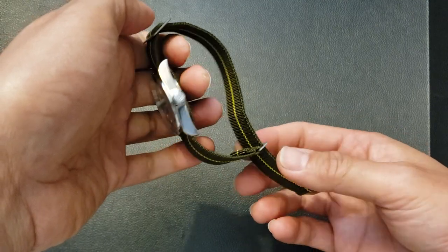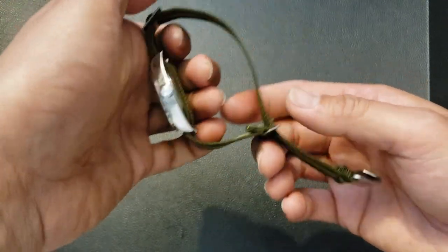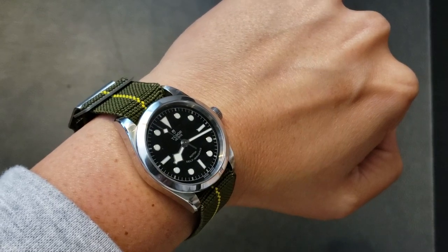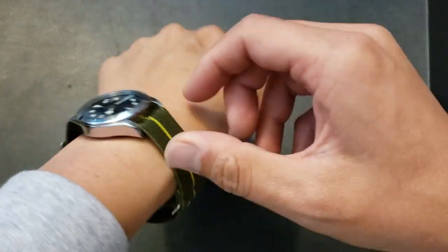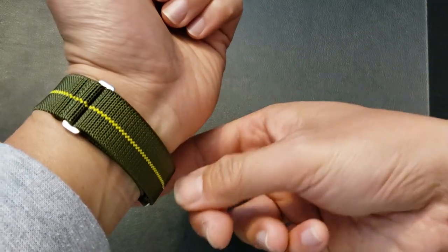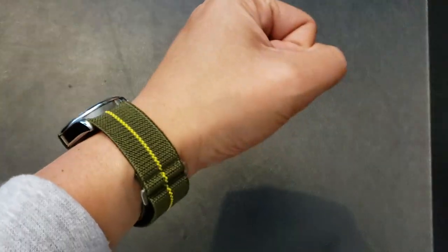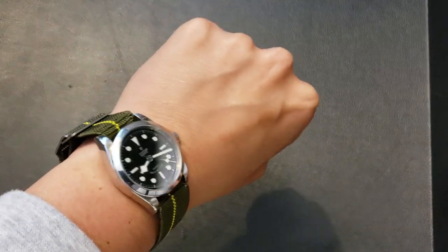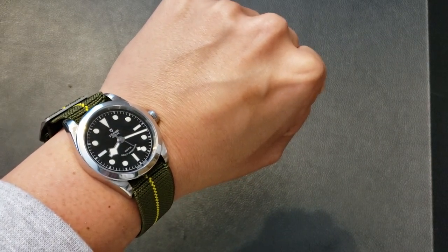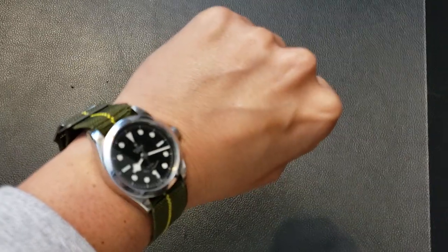It's not like a NATO in the sense that it's adjustable — you'd actually have to get it shortened if you needed a shorter strap. Here it is on the wrist; it's really comfortable. I'm going to need this one shortened a bit, so I'll probably undo the ends and re-sew it. It's just a really comfortable and different type of strap. These look great on Speedmasters and other tool watches. The Black Bay is a watch you can dress up or dress down, so it actually works really well with this.